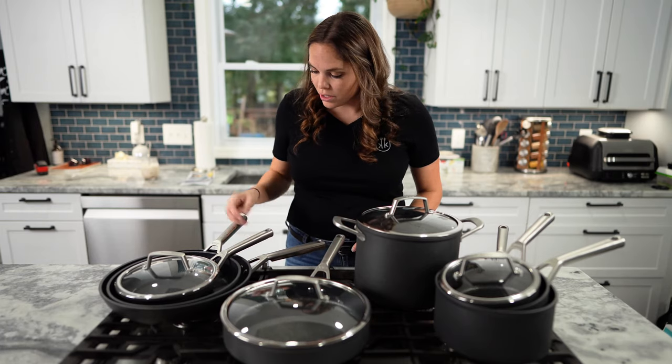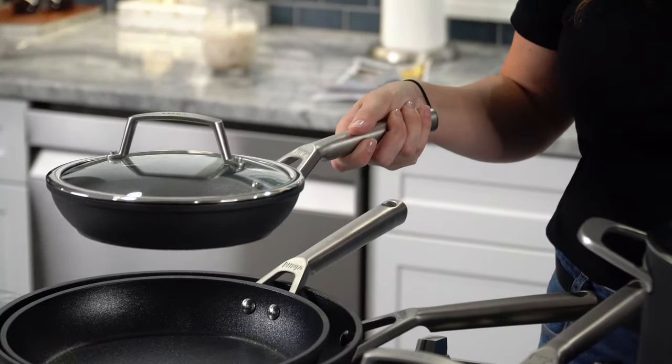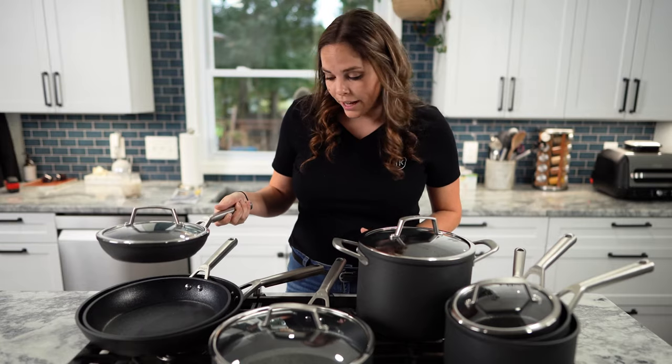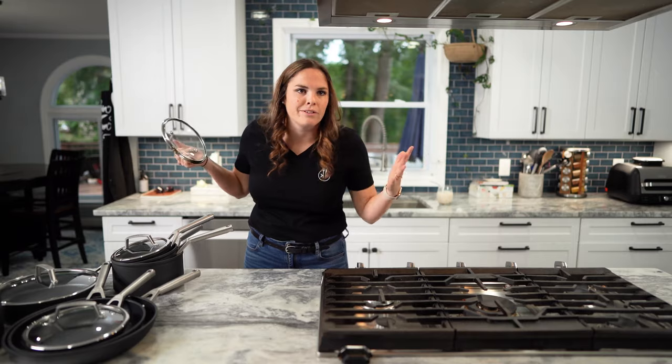I do really like these handles — I like the feel of them. They grip well. My hand just kind of really feels natural there. I don't know if that's anything special, but I really like the handles. They're just kind of industrial looking. I like them. I'm going to cook on them — that's what we're really here for. We want to know how they work.